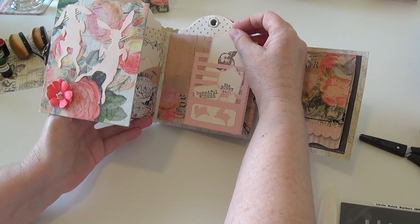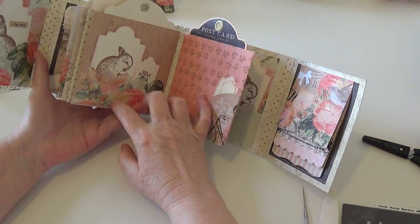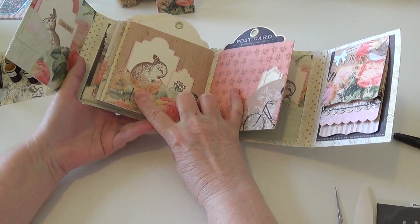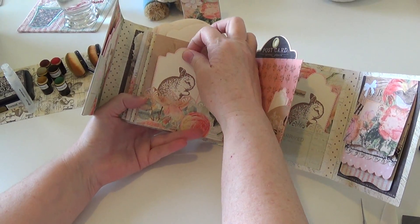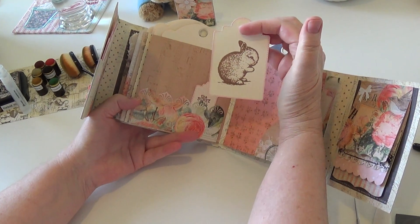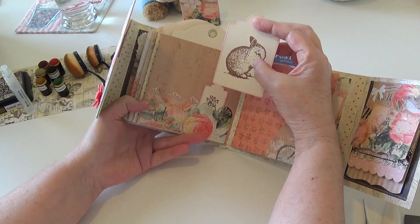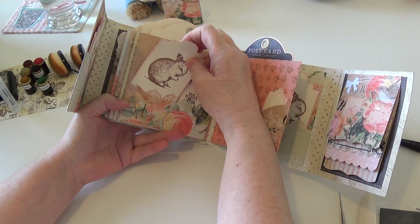He was a Holland Lop bunny. Here's another page where I tried to turn it into a pocket page — I used an old On the Edge punch. This bunny is also my favorite; our bunnies would rub their little faces with their paws and they were always doing this.